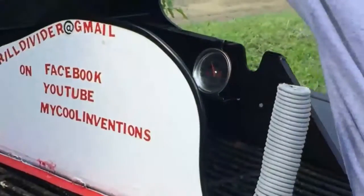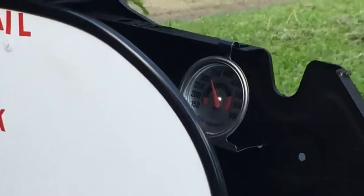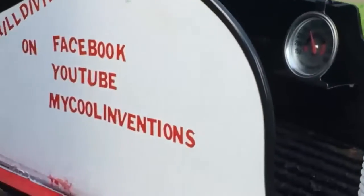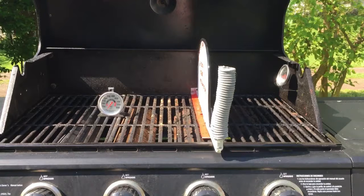See a video on Facebook.com/grilldivider. How about cross-contamination? How many times have your sausage juices dripped on your hamburgers? I don't know about you, but I hate that. And it's very dangerous. Everyone needs a grill divider to cook well on their grill.